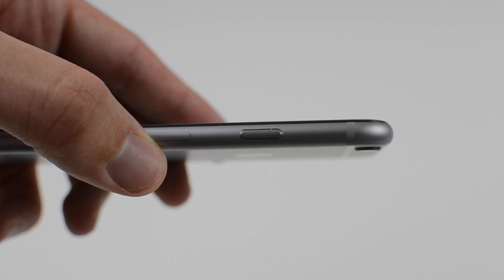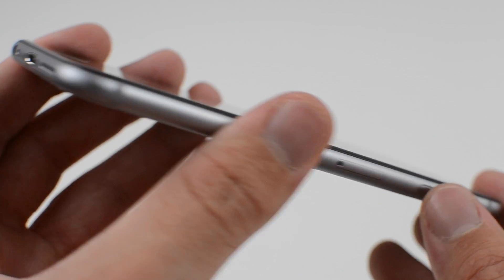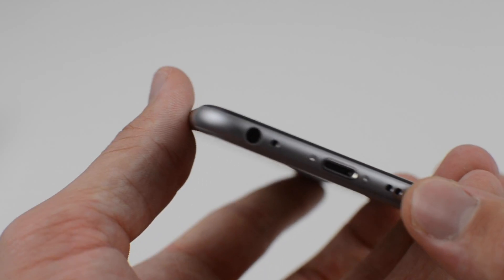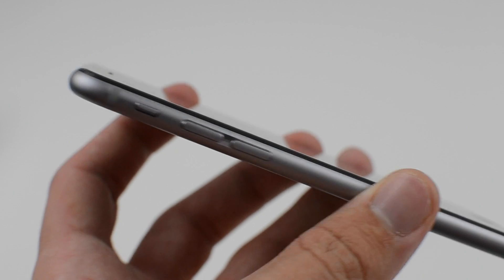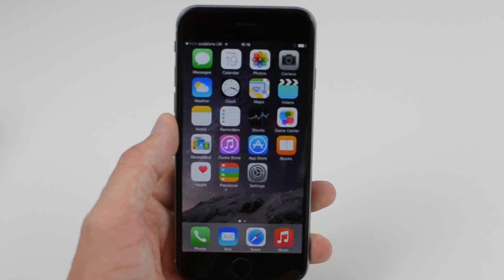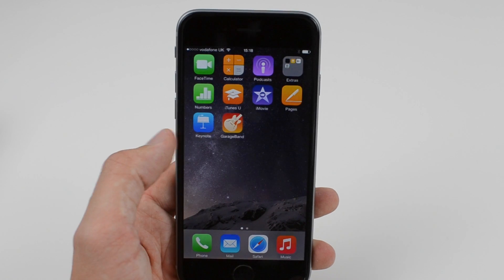Taking a look at a few of the specs: it has a 4.7-inch Retina HD display with 326 pixels per inch. It features the brand new A8 chip from Apple, weighs in at just 129 grams, and is also just 6.9mm thin. When it comes to the camera, it has an 8 megapixel rear-facing camera which is also capable of recording video at 240 frames per second.